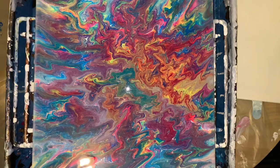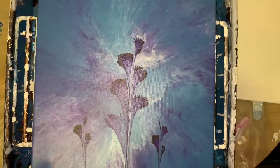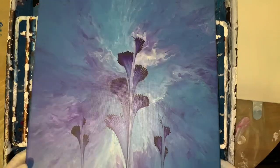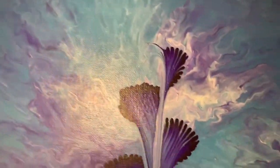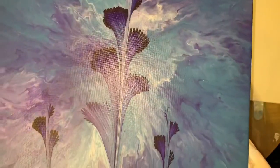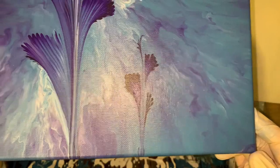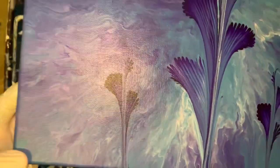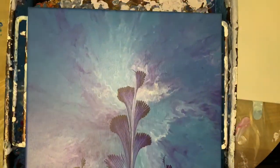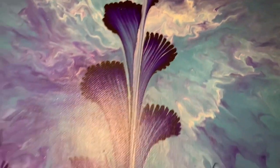Let me put this away and we'll get started. Some of these, if I liked them a whole lot, I wouldn't even question it. But I'm questioning all these. Then this one was done with the hair blower, so I got this kind of cool background. And then I put a dioxazine purple flower there. That's a 14 by 14. Tell me what you think of that one too.